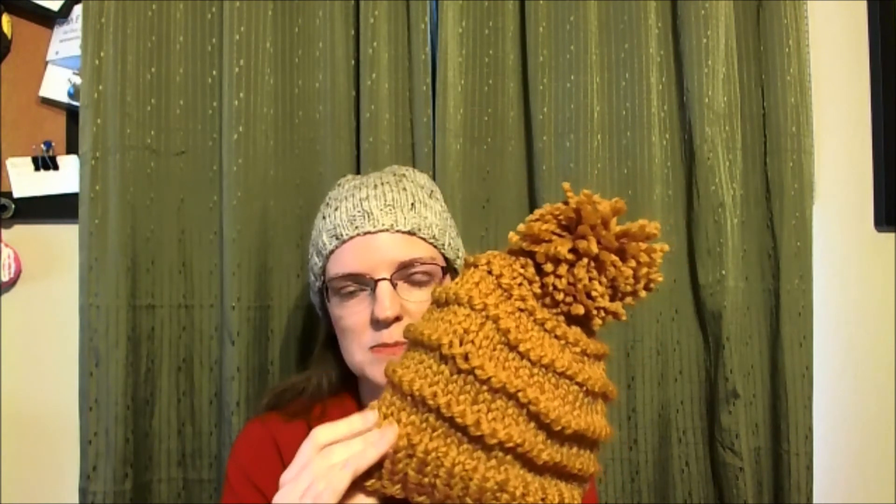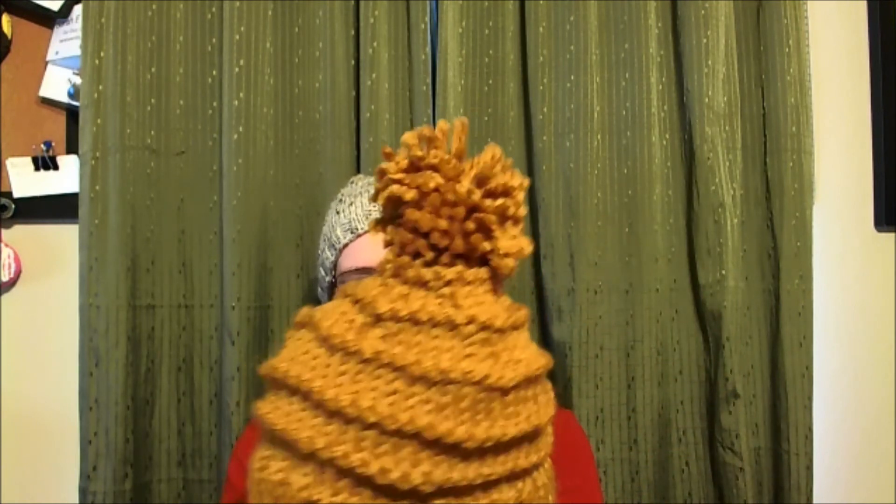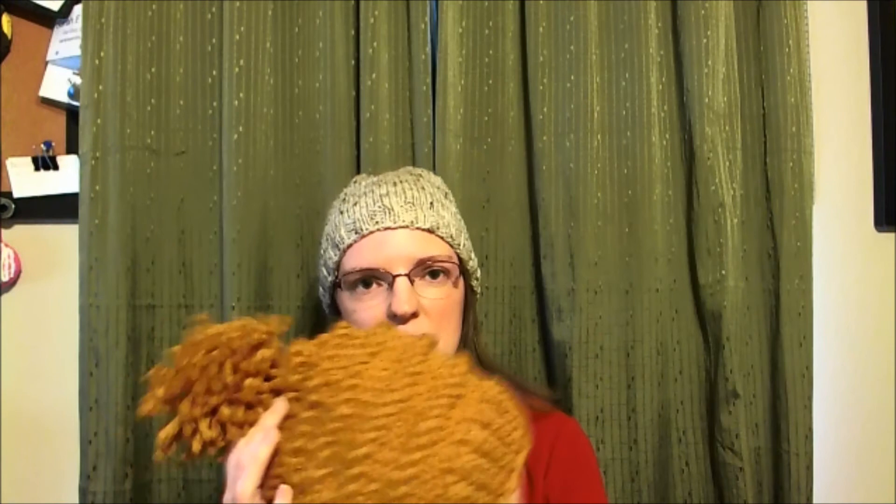I knit this hat in basically three hours, and I wasn't knitting constantly during that time, so it's a super fast knit. You could also take this idea if you have to knit for a crowd and don't necessarily want to do them all the same — you can do straight up stockinette stitch. This was 44 stitches, so you could do that same for an adult person: 44 stitches, knit to the length that you want, do some shaping at the top, add a pom pom, and you're done.